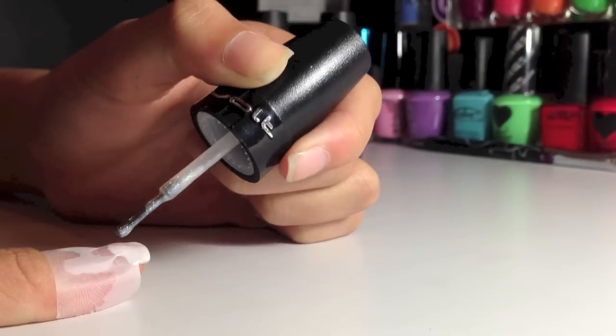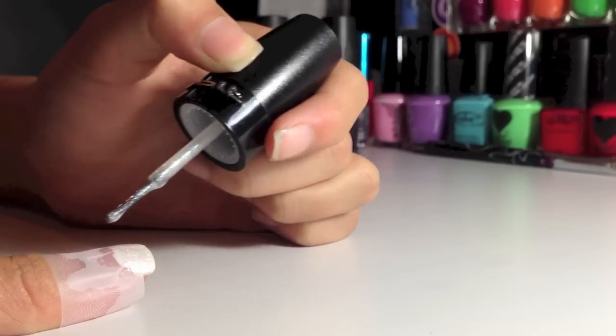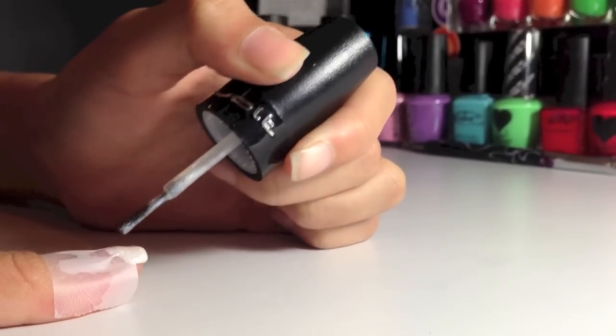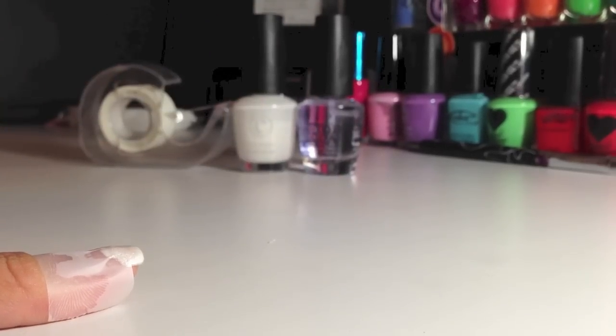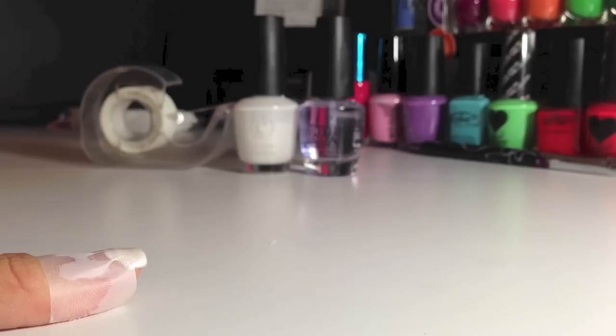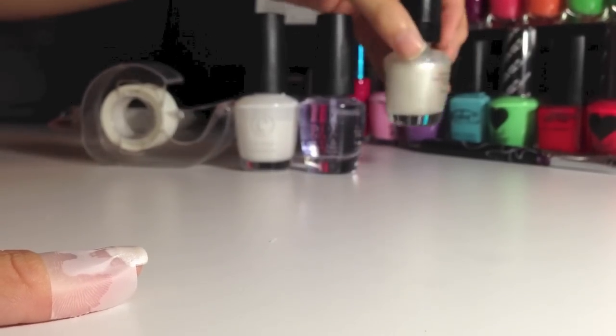I wouldn't just paint glitter onto your bare nails because the glitter won't show as much. And if you have gold glitter, I would recommend doing your first coat with yellow, because that makes the gold pop out. But I'm doing silver in this instance, so I use the white — it's the same for other nail polish or blue colors.